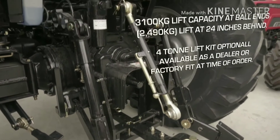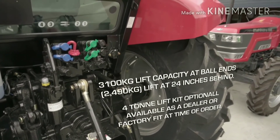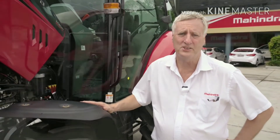The three-point lift capacity is of good specification — it will carry over 3000 kilograms on the three-point linkage. These are just some of the key features of the M-Force 100p tractor. I would like to thank you for listening and see you soon.